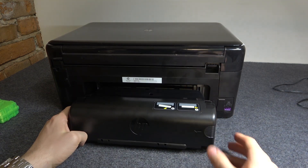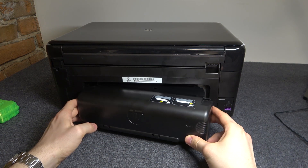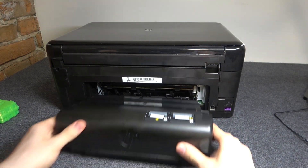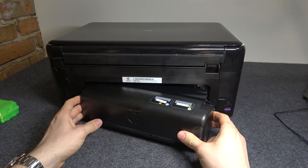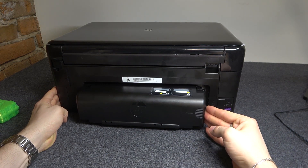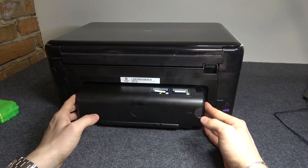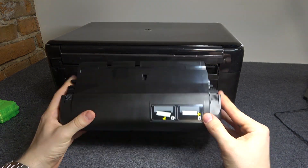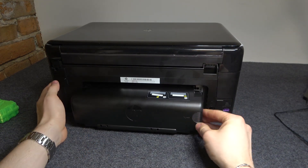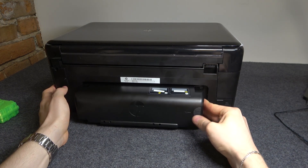I'm not sure how to explain it exactly — you need to approach from the side, not straight from you to the printer, but from the side, and insert it from the side. Then just push. As you can see, the duplex was successfully installed. Here you have the instruction on how to do it — just do it from the side and push.